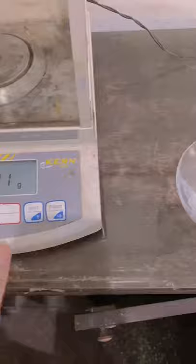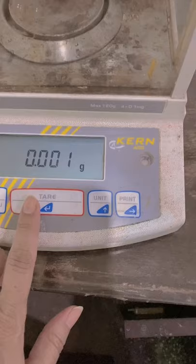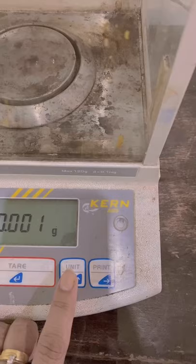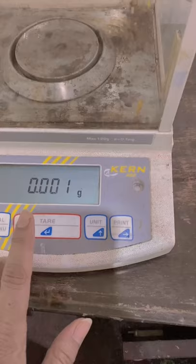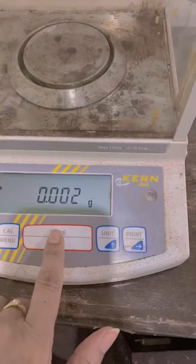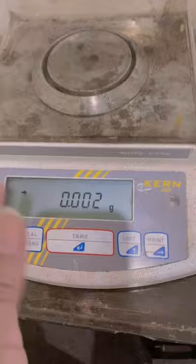This is a top-loading balance that permits quick and easy measurements. It is electric and displays a digital readout. It also has a tare function — T-A-R-E. There's also the on/off function, menu, units, and printout options. The tare feature resets the balance back to zero when pressed.